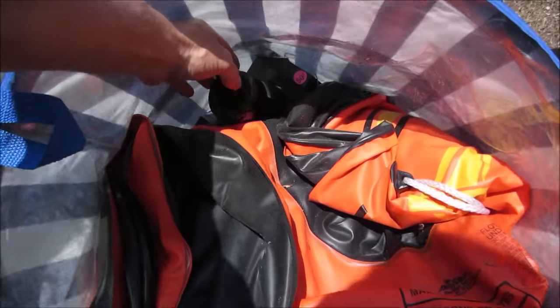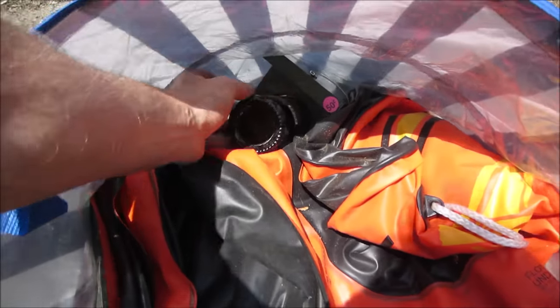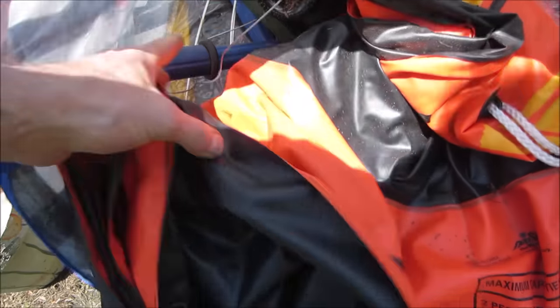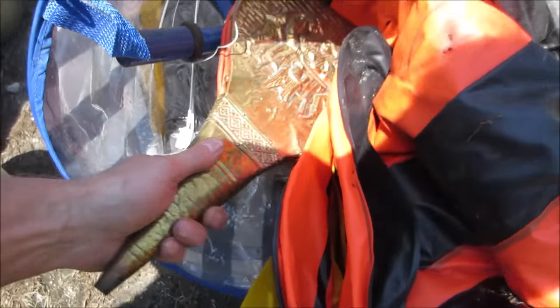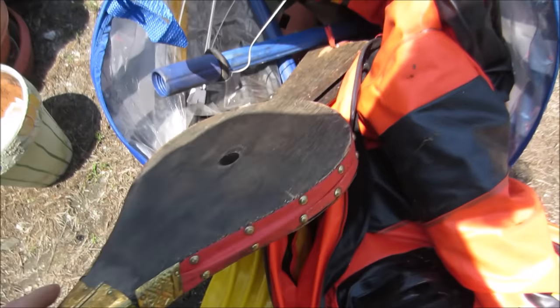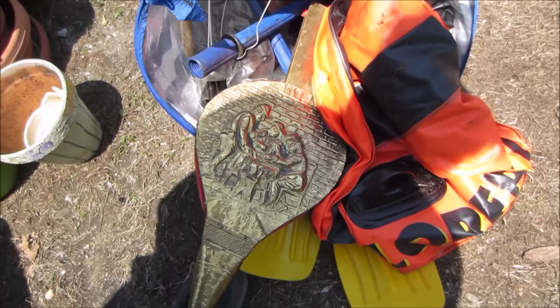You think the chances are that'll blow back up? What is that? Let's go see. Oh, that's different. Hope that's not what you're supposed to use to blow it up.